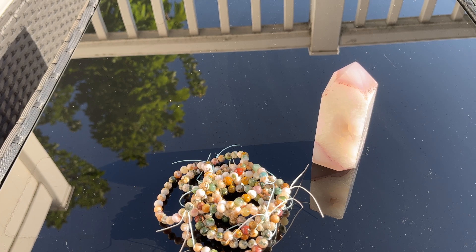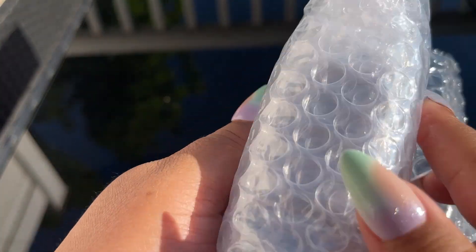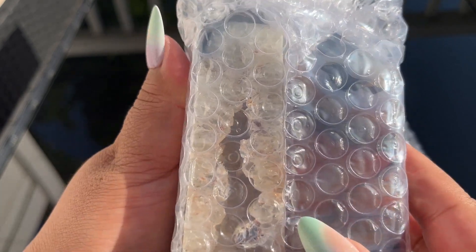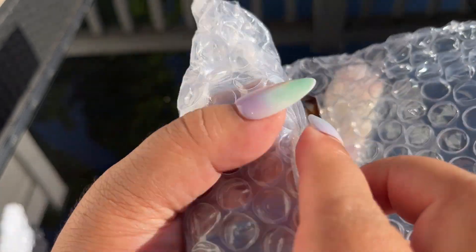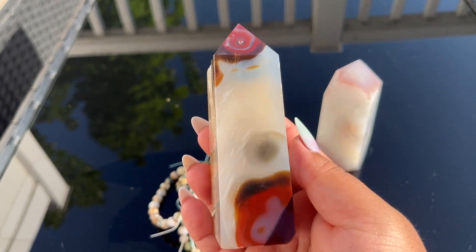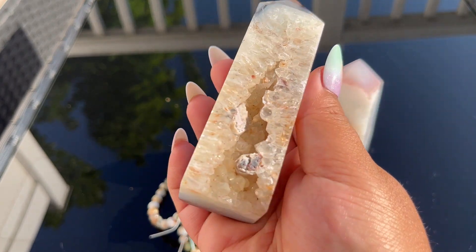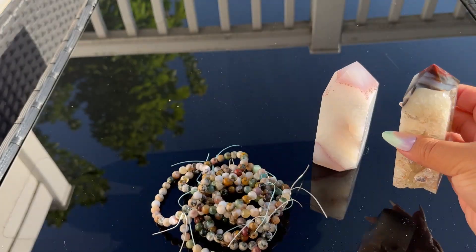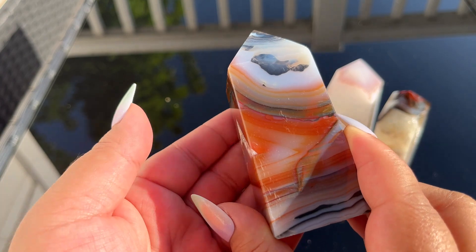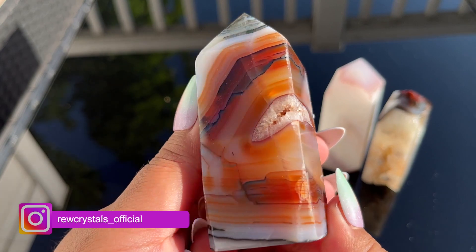Here is the next set — I think there's two in here. You can start to see their beautiful color. Here is the first one — wow, look at that, that is beautiful. Look at the quartz, that's stunning. And then this is the next one — these are like some of the highest grade carnelian.